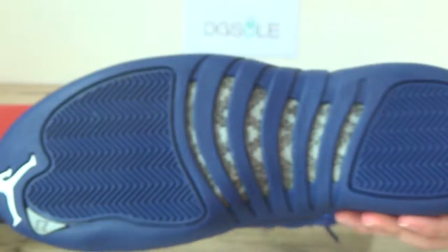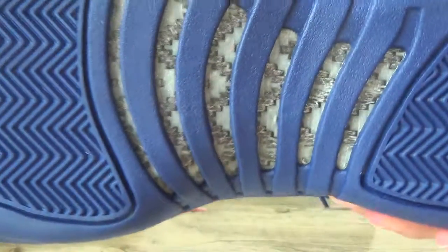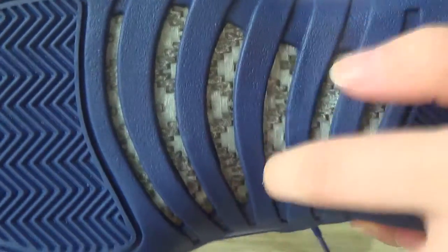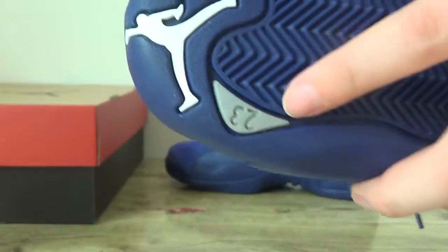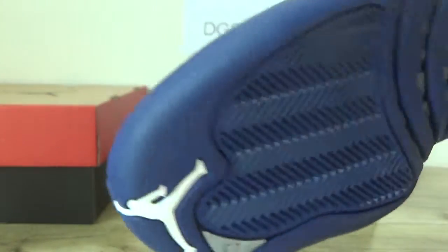Now look at the bottom. We got this bottom with carbon fiber — real carbon fiber here — and the gray on the bottom and the white Jumpman logo.